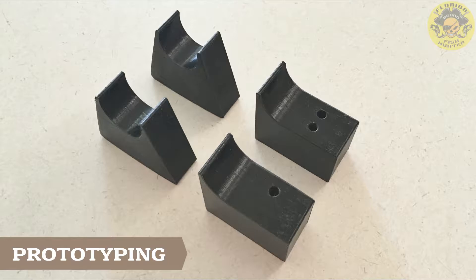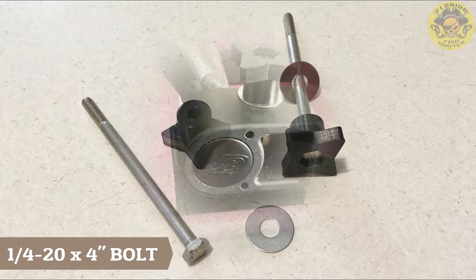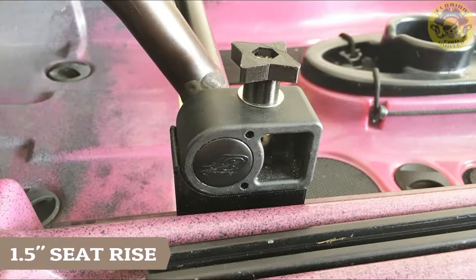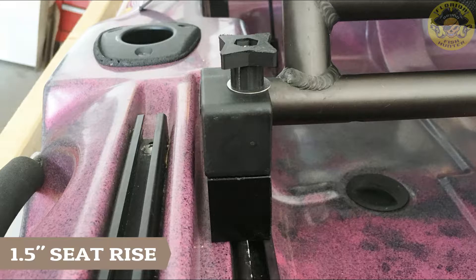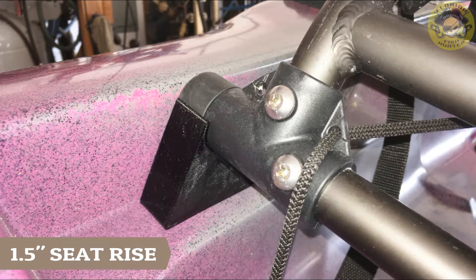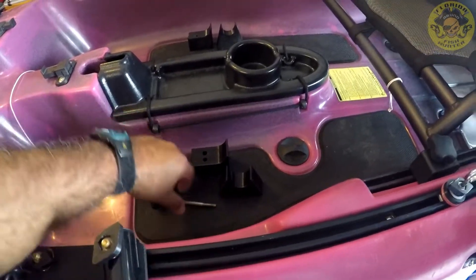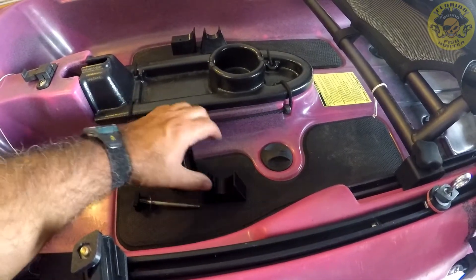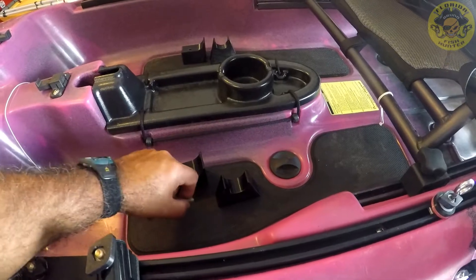Thank you for joining us. All right, so here I have the pieces that I'm going to mount. This is the forward, the rear mount, the four-inch screw with the knuckle on it. So let's go ahead and start.